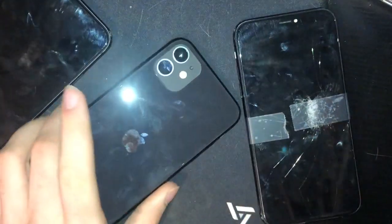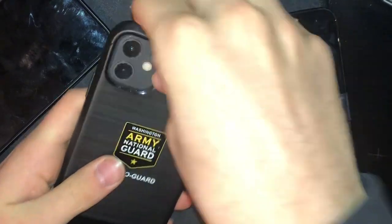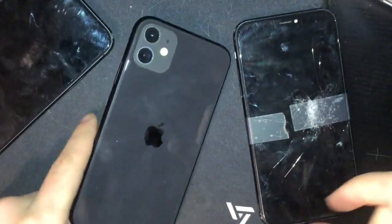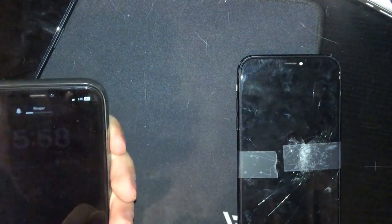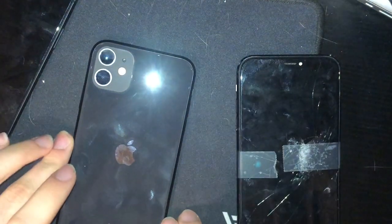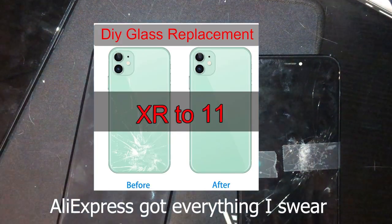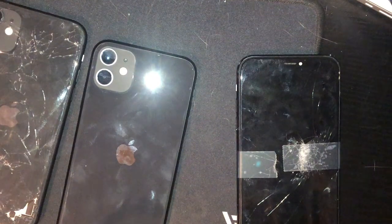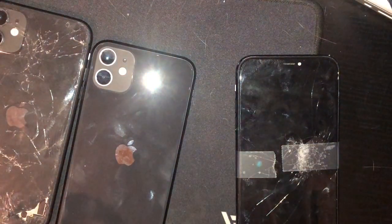I tried iPhone 11 cases on the XR with the custom housing — it fits, though one has a weird camera hole. Another iPhone 11 case fits a little better around the camera bump. I found out I can go on AliExpress and buy a new flash flex cable if I break it, and apparently I can get new back panels specifically made for the conversion kit.